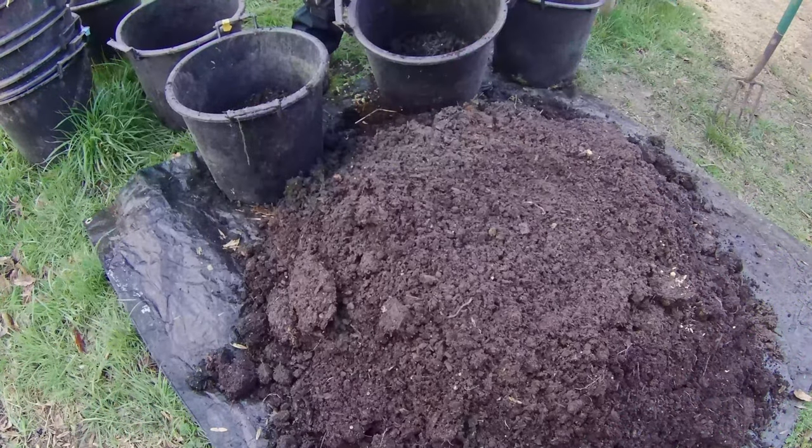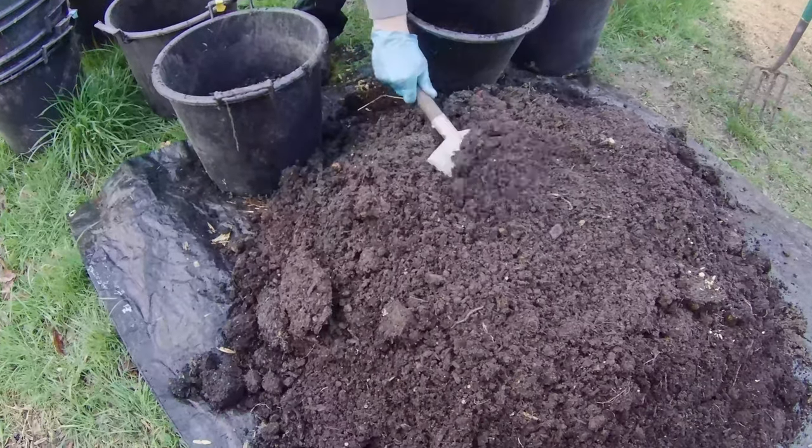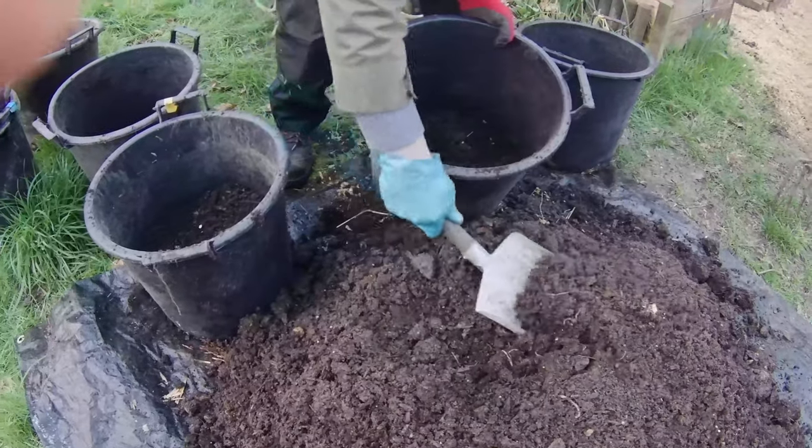Next, we'll plant the potatoes. We'll be planting four potatoes in each bucket, arranged in two levels. First, fill the base of the bucket about 30% full of the compost mix.